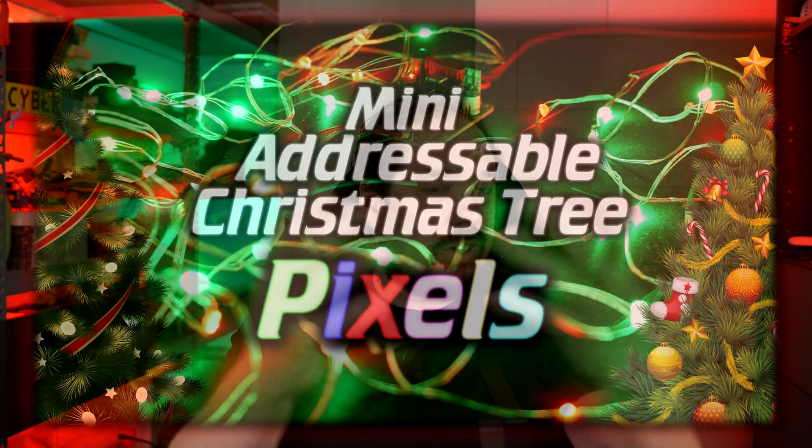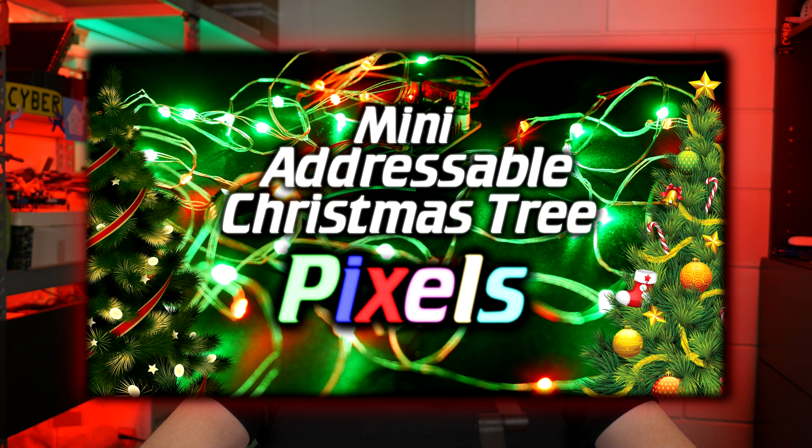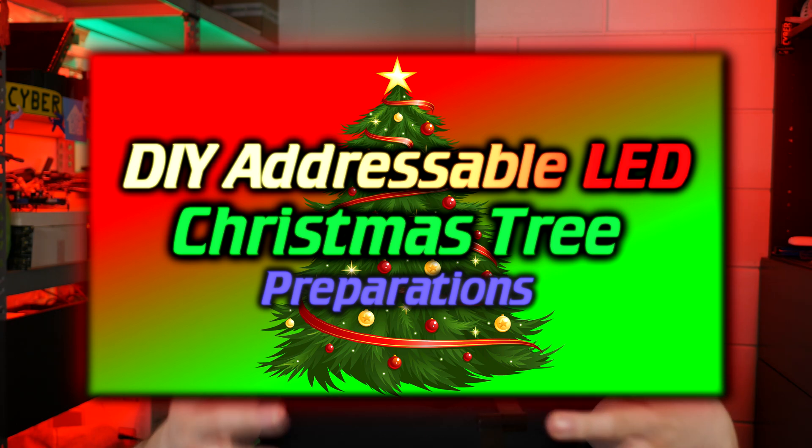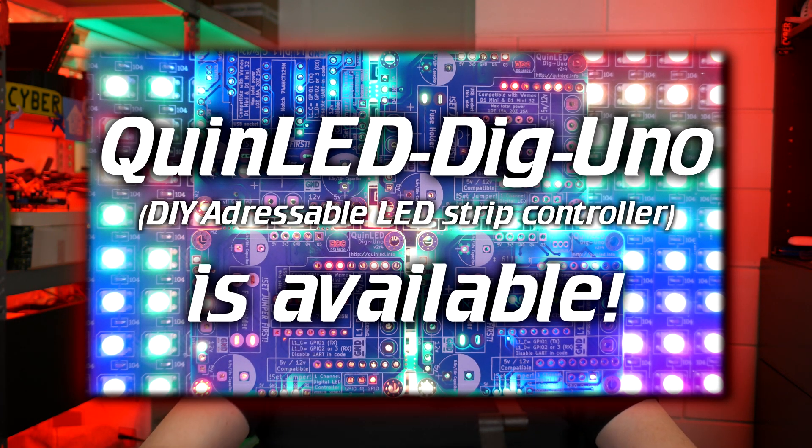The first video I think you should watch is where I test and introduce these new type of pixels and show them off versus the old bulkier style pixels. Then my previous video is where I prepare everything for going into the tree — the controller, the wiring — and we take a look at power injection, voltage drop, and stuff like that. You should also watch my video about the controller I'm using, which is a custom DIY design you can build yourself called a QuinLED Dig Uno, and I certainly recommend watching that video.